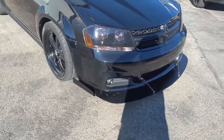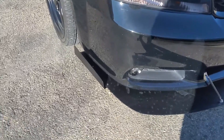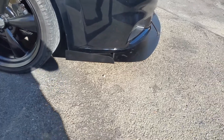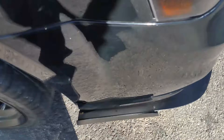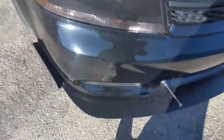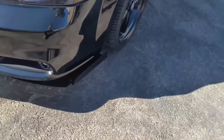Hey guys, Brad from Blacklisted. Just a quick update — I added winglets to my front splitter. They came right to the back of the splitter and they're pretty level with the tire, so they guide the air out and around the tires. Got both of them done.